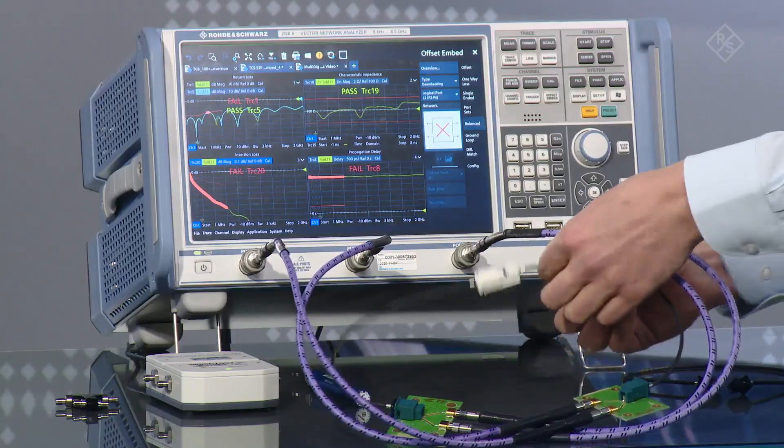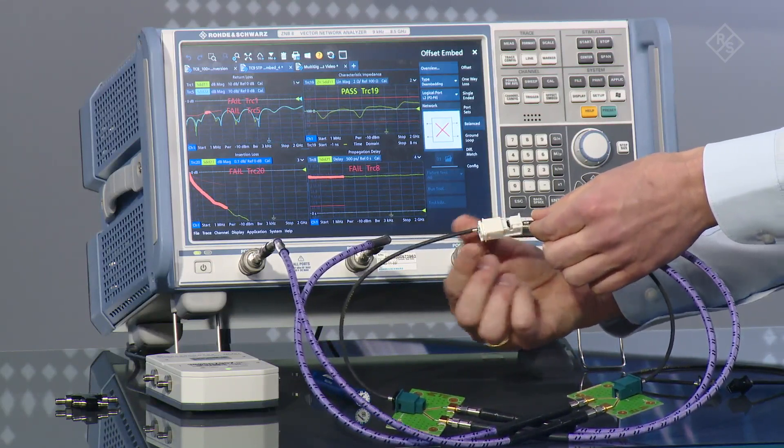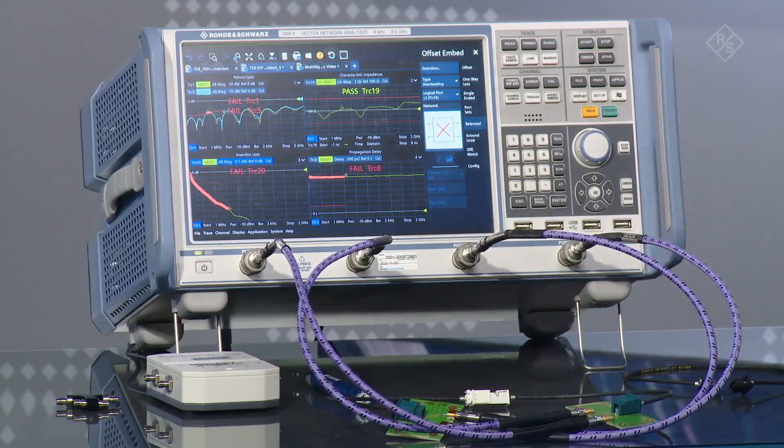Yeah, there are several things which are very similar. We should do return loss and insertion loss measurements, as well as characteristic impedance measurements over time, and of course mode conversion measurements. But one thing is different to the Unsealed Twisted Pair specification, and that's the way how to perform the inline connector test. We should test this mated connector pair and we should do it with the help of de-embedding.